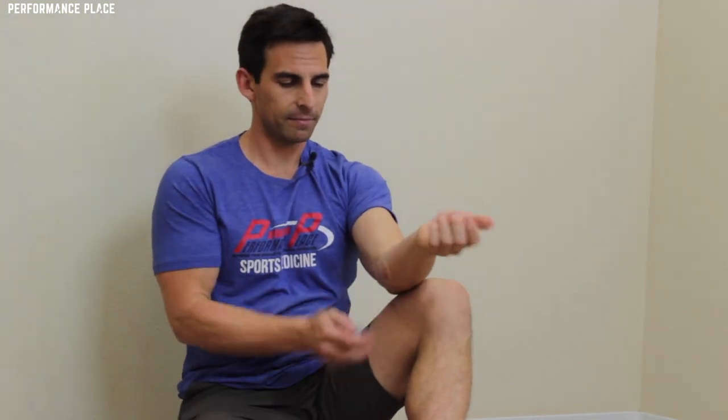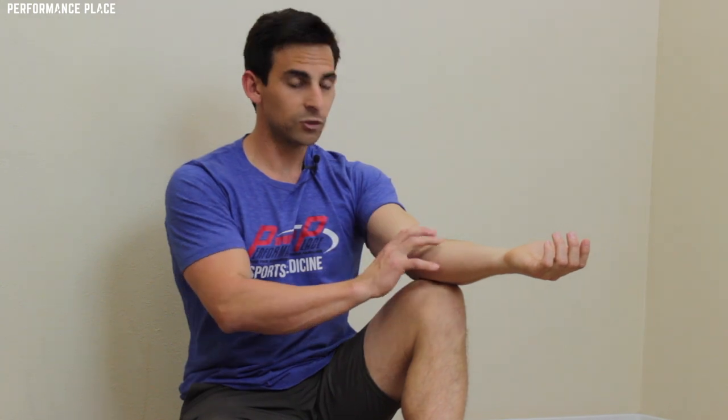Another way to do it is with a suction cup. Just put it right over the area where the ulnar nerve is going by, hold it, pull it, and move the fingers, the head, the arm — all of this is fair game. Move it down a little bit and do the same thing. Test afterwards and you'd be surprised.